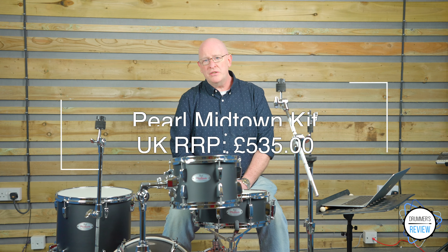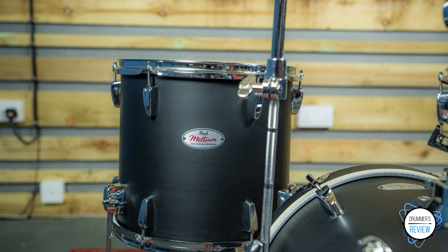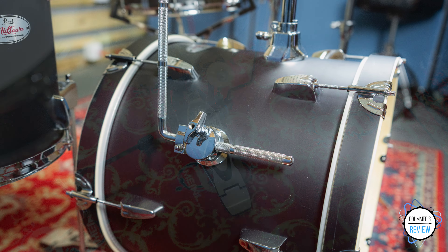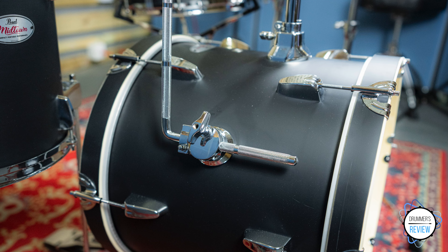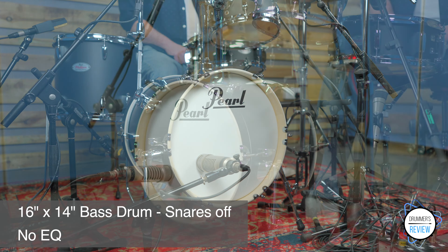Price-wise, we've seen this kit available online for around about the £535 mark, which when you consider that you also get a full set of hardware included could make this kit a winner. Let's dive a little deeper, starting with the 16 by 14 inch bass drum. Undampened, you get an adequate tone that sounds okay, but it would benefit from having slightly thicker batter heads and certainly a ported front head. That said, it fares pretty well when compared to other 16 inch bass drums we've tried before, sounding solid and it is really fun to play.